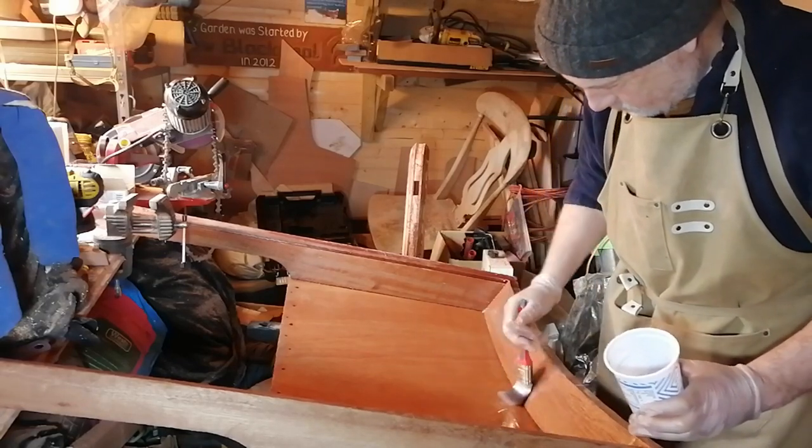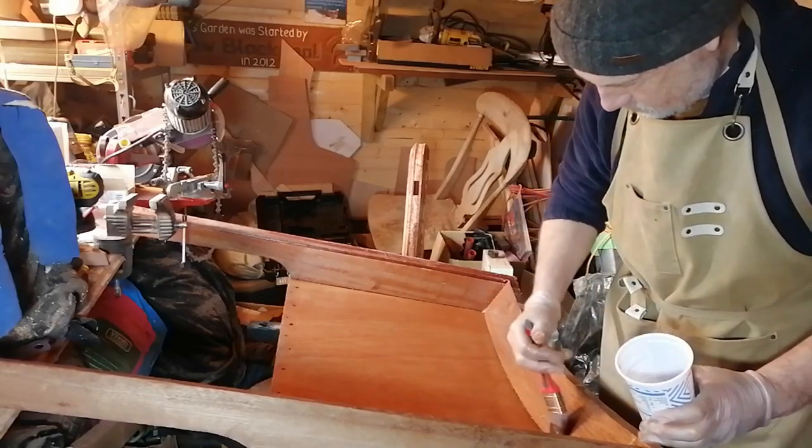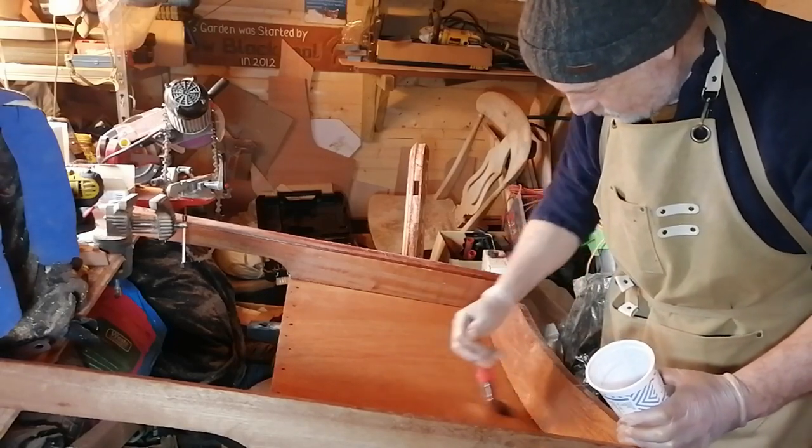Time to paint on another coat of epoxy resin. Always good therapy after bad news.